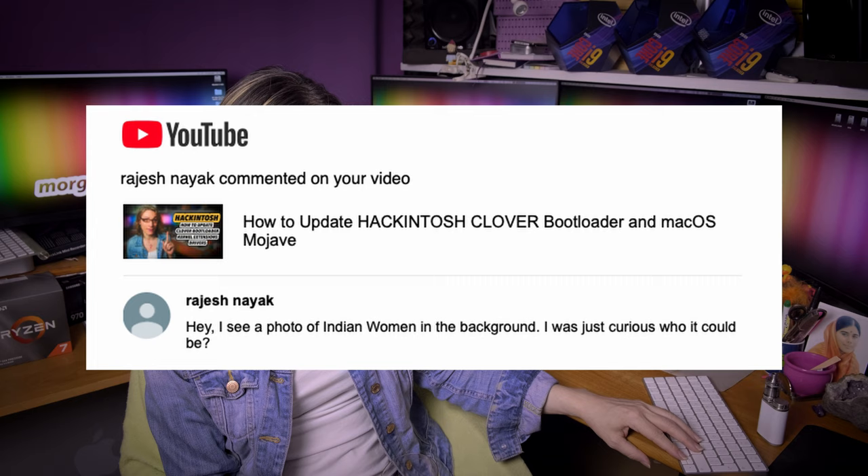Rajesh Nayak says: I see a photo of an Indian woman in the background, I was just curious who it could be. So this is Mother Meera — I was visiting her about 6 to 7 times and getting darshans. She lives in Germany and yes, she is from India.